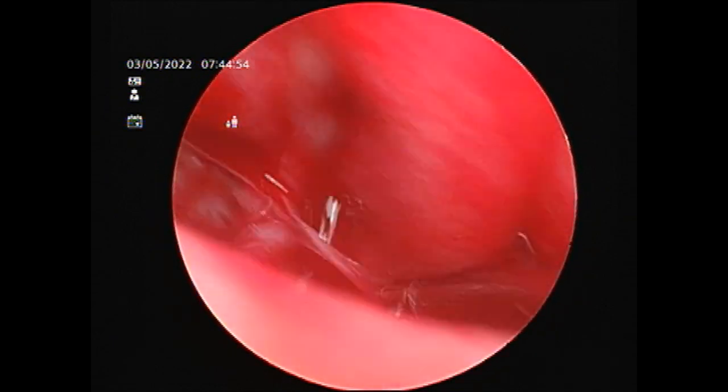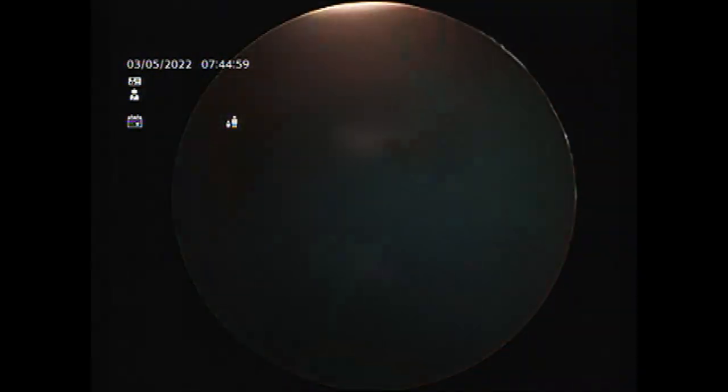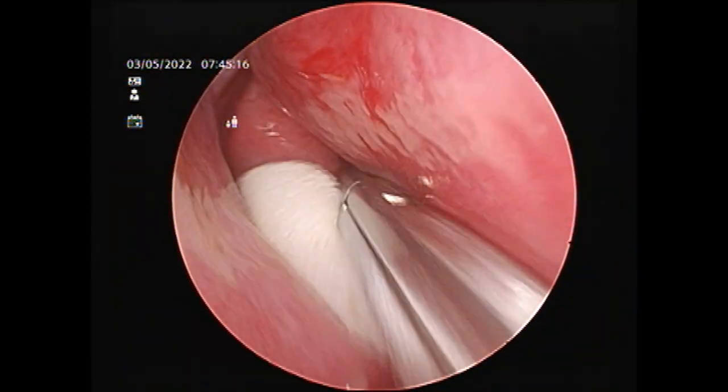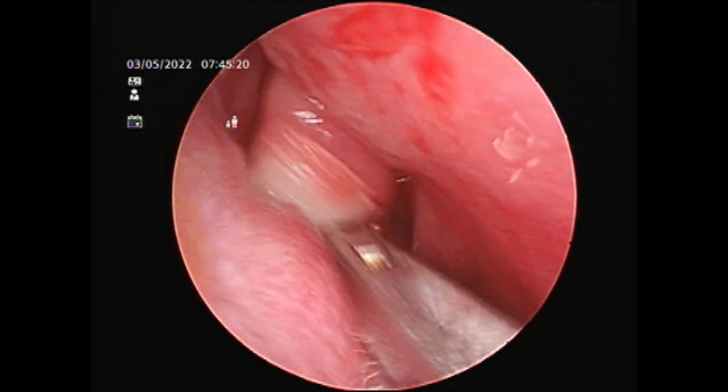I'm going to remove a little bit of mucosa with my upward-biting forceps. You can see the posterior wall of the maxillary sinus beautifully right now. A little bit of ooze is going to happen — the same thing is going to happen in cases of nasal epistaxis. A little bit of decongestion and compression with a piece of nettcell will help.